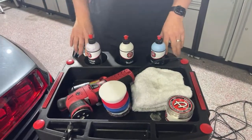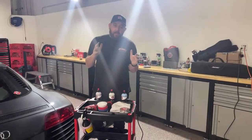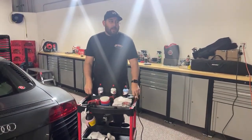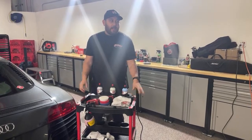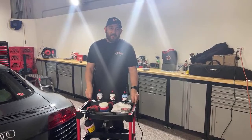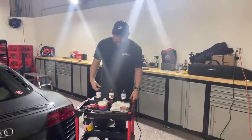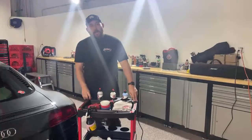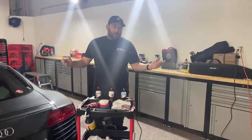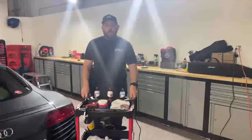Welcome to Adam's Polishes weekly live video on YouTube. Thank you guys for hanging out with us. I know we missed last week — my alternator went out on my old car, so I was stuck at home while somebody was fixing it. Sorry I missed last week, but we're back on track this week and we're going to keep doing this consistently every single week as long as I still work at Adam's Polishes.